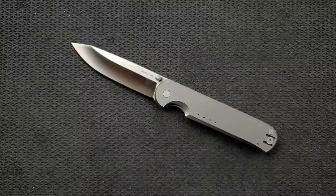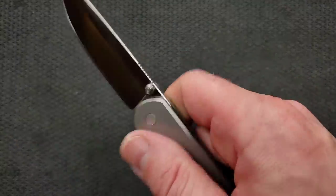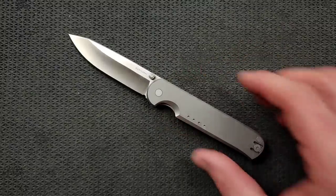I understand a lot of people like to EDC bigger blades, but if you're looking to just carry a simple cutting tool — it needs to cut, stay in your pocket, be a convenient thing to get out, use, and put away, and you're just going to be using it for simple tasks — this is perfect. The profile is excellent.